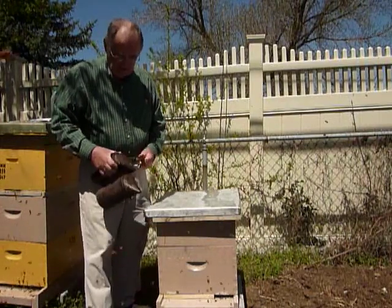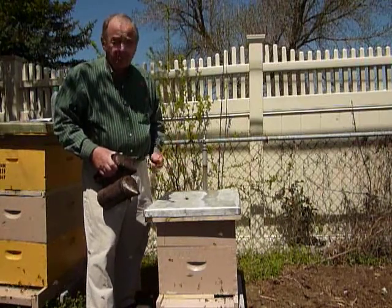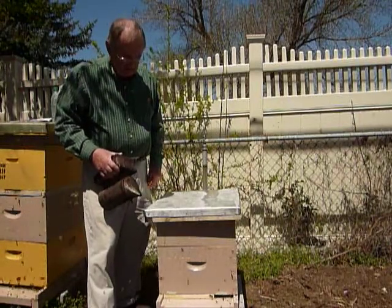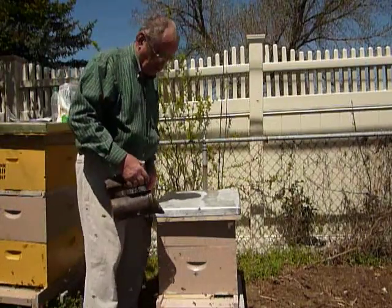What I'm going to do is use a method that is promoted by Dr. Marlo Spivik. It was published in the American Bee Journal in December of 2010. What we will do is take a sample of bees and do a sugar shake on them.